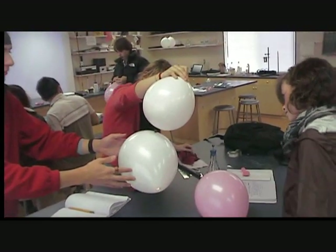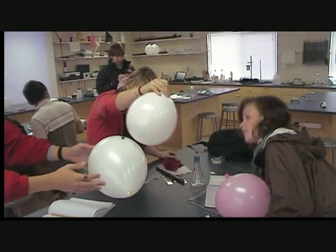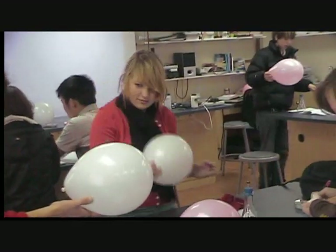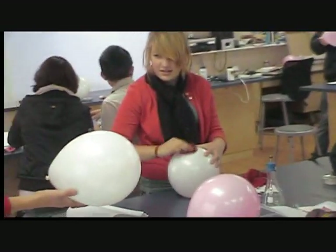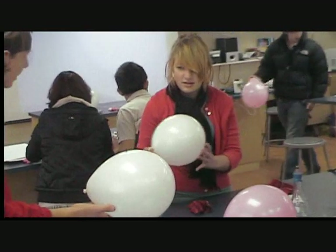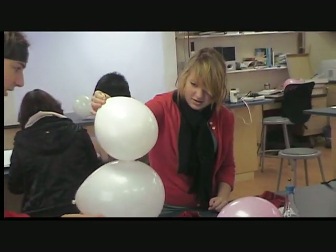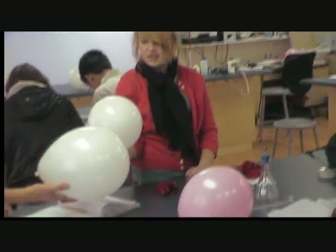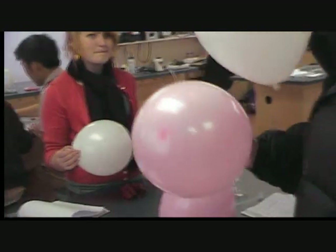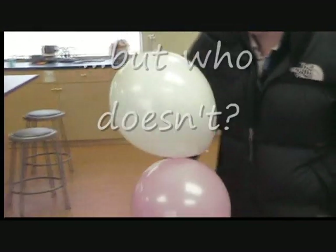We have transferred the charge. Give it back — see, it won't. It never gives it back. Whoa! The dancing ball. Just naturally — I think it's easier to steal down than to steal up. The balloon loves Evan. Look at that.